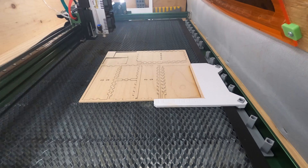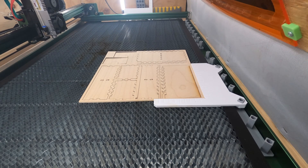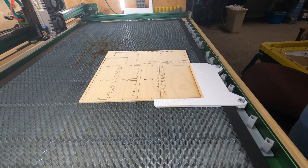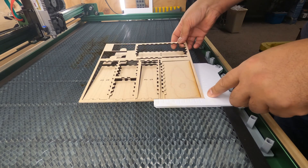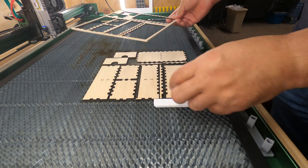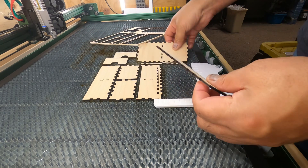I started off pretty simple with this test and I'm really happy with the results. You can see on that first cut I did not turn on the air assist and the charring went away once I did finally turn that on. Very good test — very happy. Only a single pass without pushing the laser too hard.